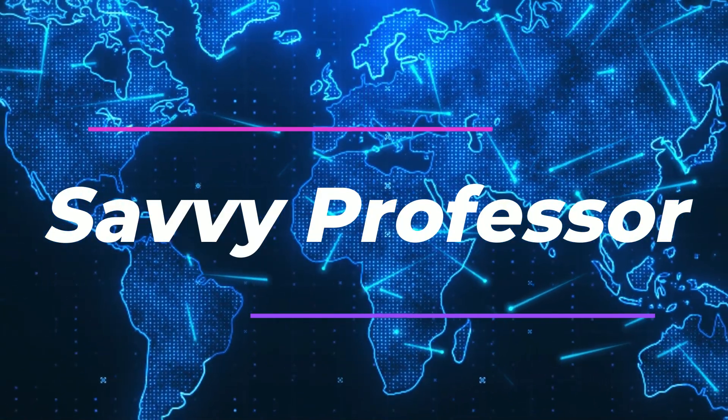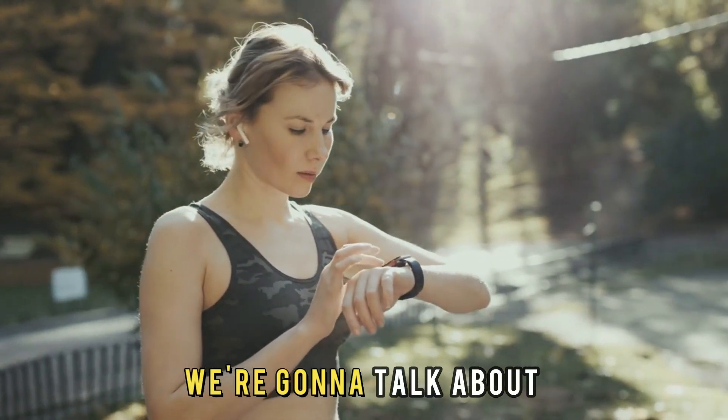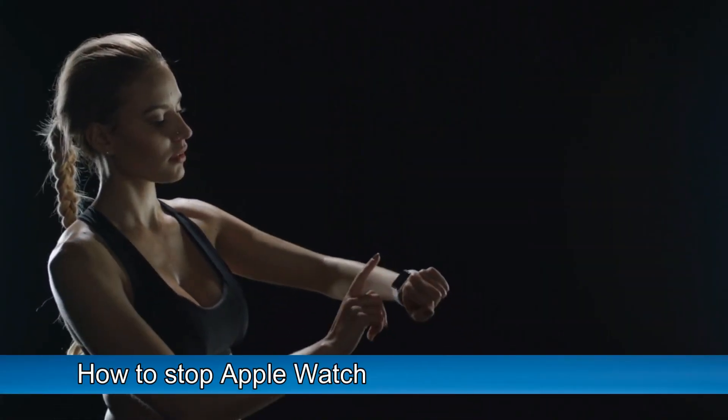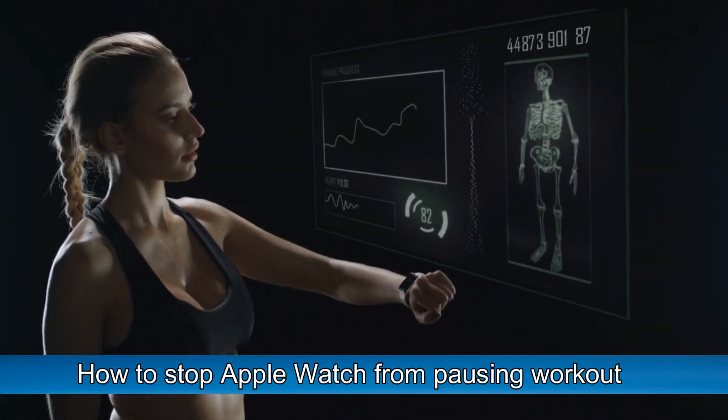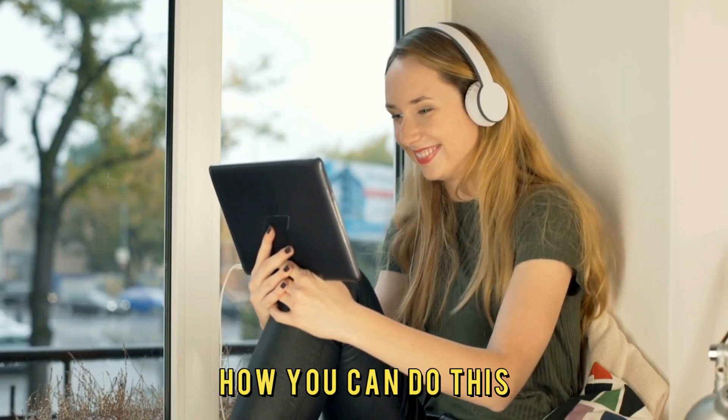Hi, this is Sarah from The Savvy Professor, and in today's video, we're going to talk about how to stop the Apple Watch from pausing your workout. Watch the video until the end to learn how you can do this.